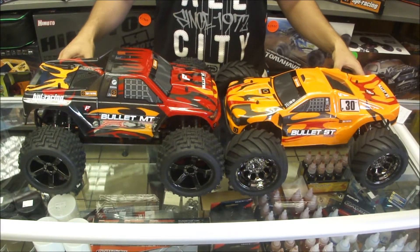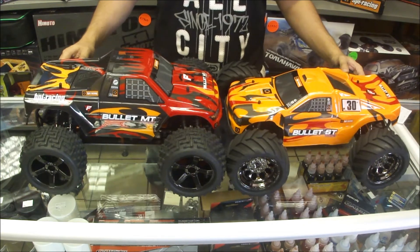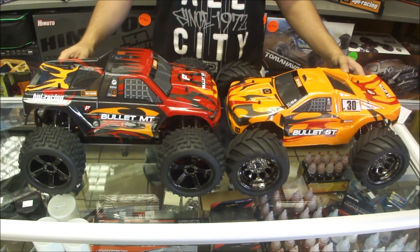Hey guys, it's Sean here from RC Car Shop. Today we're going to do an unboxing and an overview slash review of the HPI Bullitt Flux range.